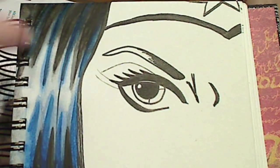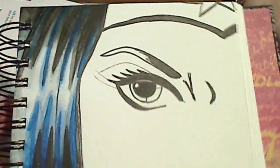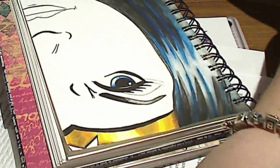You can see I've left the hair quite jagged — this is my mix between comic and anime styles; everything's really overly exaggerated. And again, sorry about the same camera issue — you've missed me colouring in the tiara.